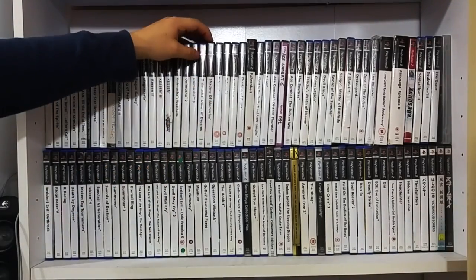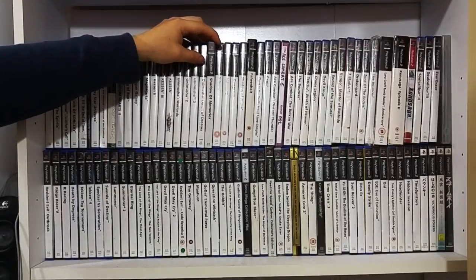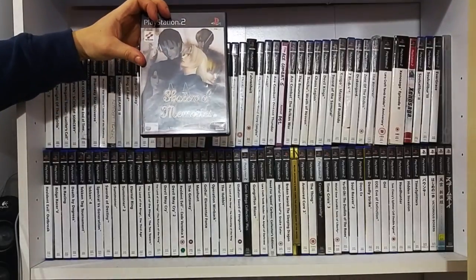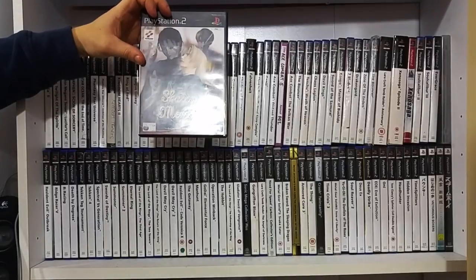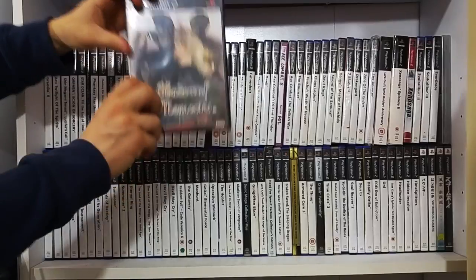Another fantastic game which I believe was in one of James's top five collections and one of my favourite games - Shadow of Memories. This game is phenomenal - it's one of Konami's under the radar titles. I would definitely pick this up if you can find it.